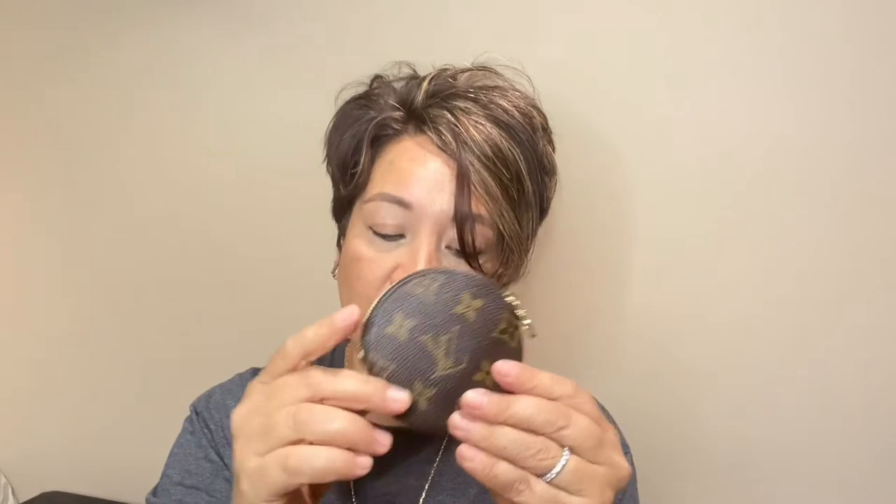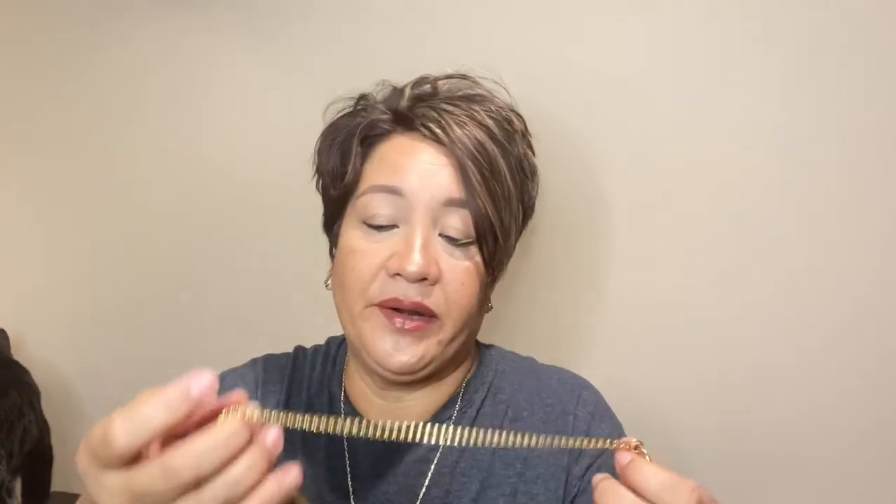If you're just starting your collection, I started with the Speedy 30 — the classic one in monogram — and also the Emilie wallet, which I later sold because the flap top was starting to curl. I also sold my monogram Speedy because I didn't like the vachetta getting dirty and stained, and replaced it with the Damier Ebene Bandouliere in 30.